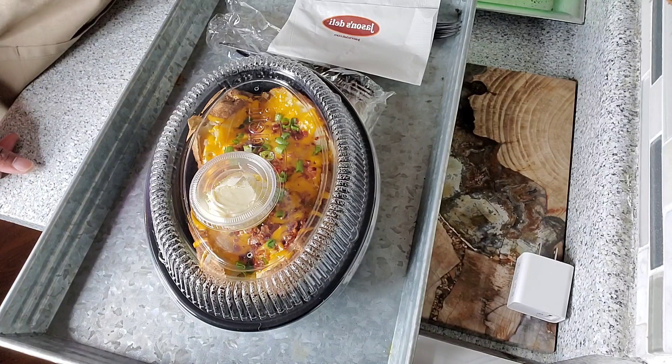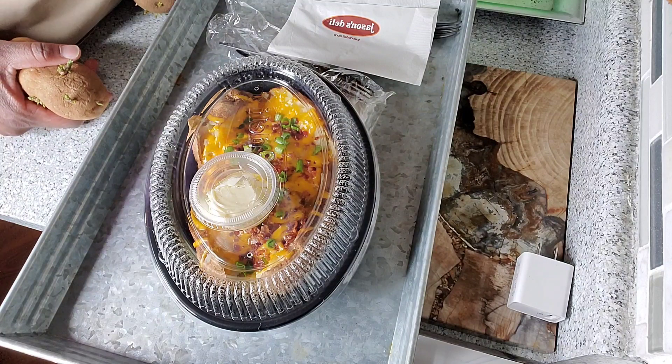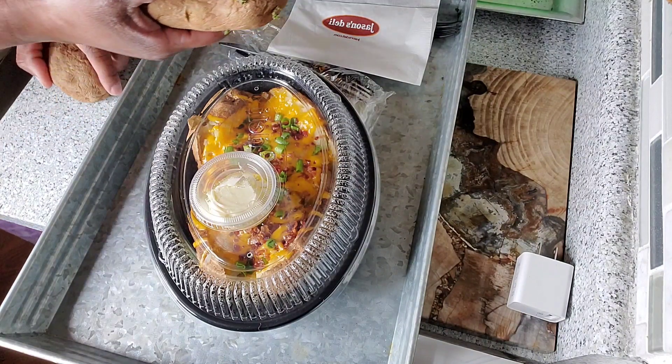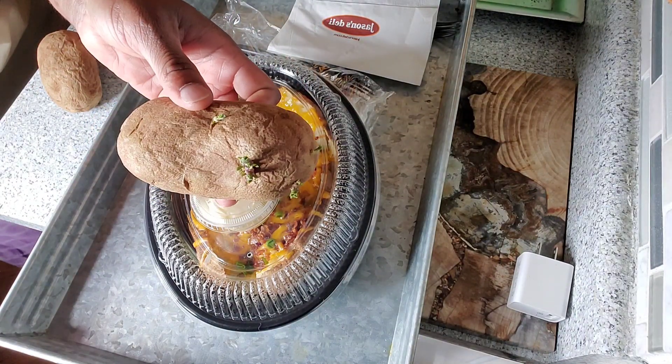I've been looking at these potatoes on my counter for far too long. I ain't going to tell y'all how long. Y'all know when they start growing, reproducing their own self, then you know it's been up there too long. So these are the potatoes that we're going to fix, right?